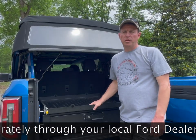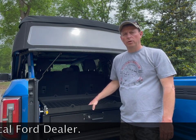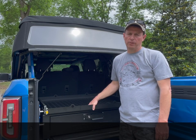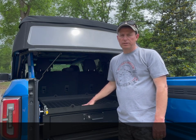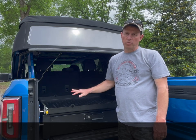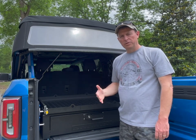Hey everyone, this is Chris with WRO Outdoors. Today I wanted to review a new Overland utility sliding cargo system for your four-door Bronco. It is steel construction, powder coated with a fine texture finish, and it does have 450 pound heavy-duty locking slides. They lock in both the closed and open positions.